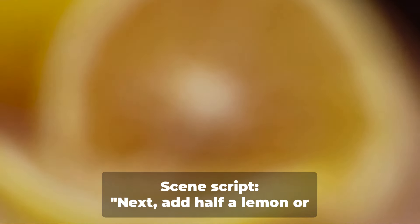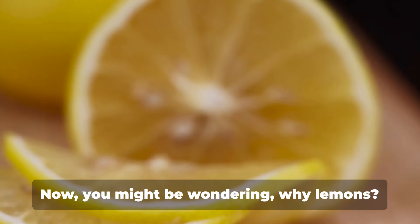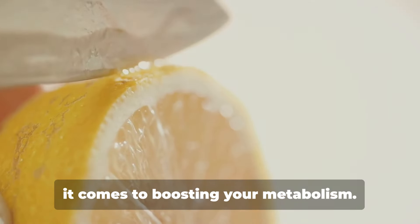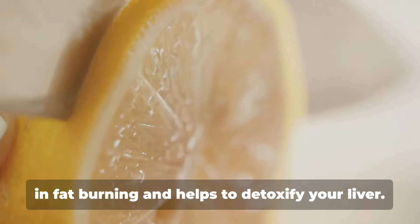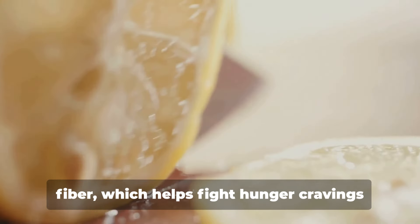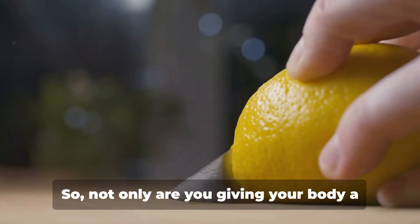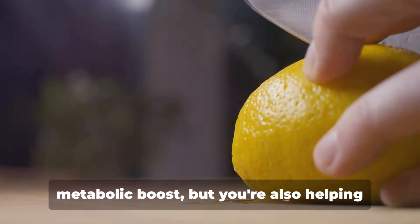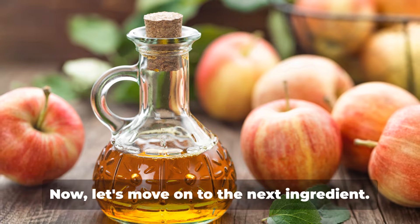Next, add half a lemon or 1 tablespoon of lemon juice. Now, you might be wondering, why lemons? Well, lemons are absolute powerhouses when it comes to boosting your metabolism. They're packed with vitamin C which aids in fat burning and helps to detoxify your liver. And that's not all. Lemons also have high levels of pectin fiber, which helps fight hunger cravings and keeps you feeling satisfied for longer periods. So, not only are you giving your body a metabolic boost, but you're also helping to curb those late-night snack cravings.